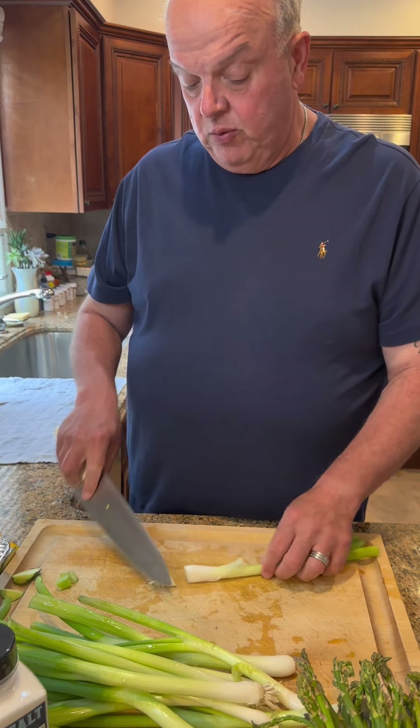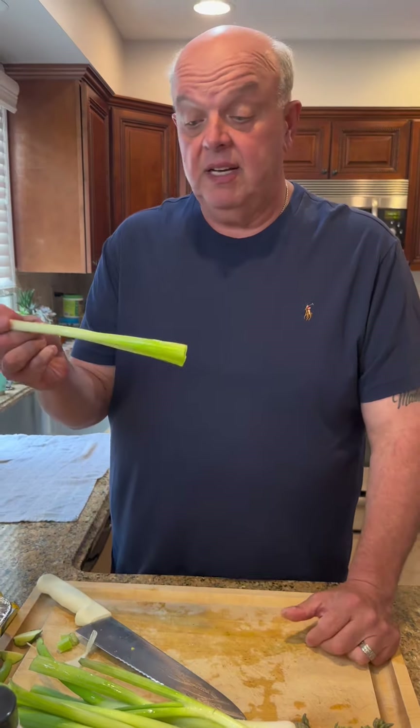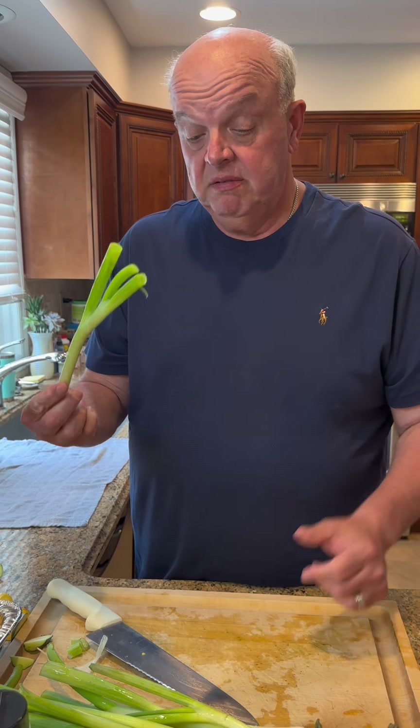So our scallions — we're basically just trimming the tops off a little bit, cutting around the white part, and taking off a few of the loose leaves, leaving them like this. Very simple, very easy, and they're going to be easy to handle on the grill too.